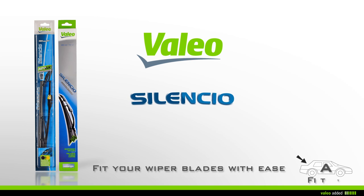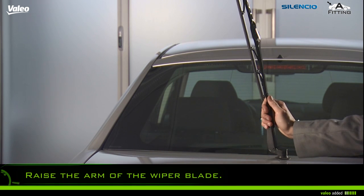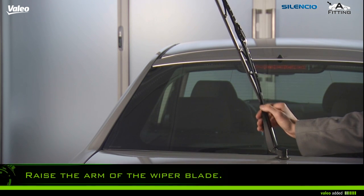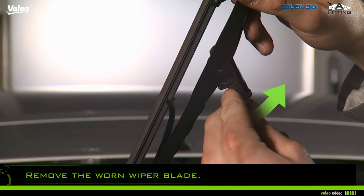With Valeo, fit your wiper blades with ease. Carefully raise the arm of the wiper blade, or if necessary refer to the instructions of the vehicle. Remove the worn wiper blade like this.